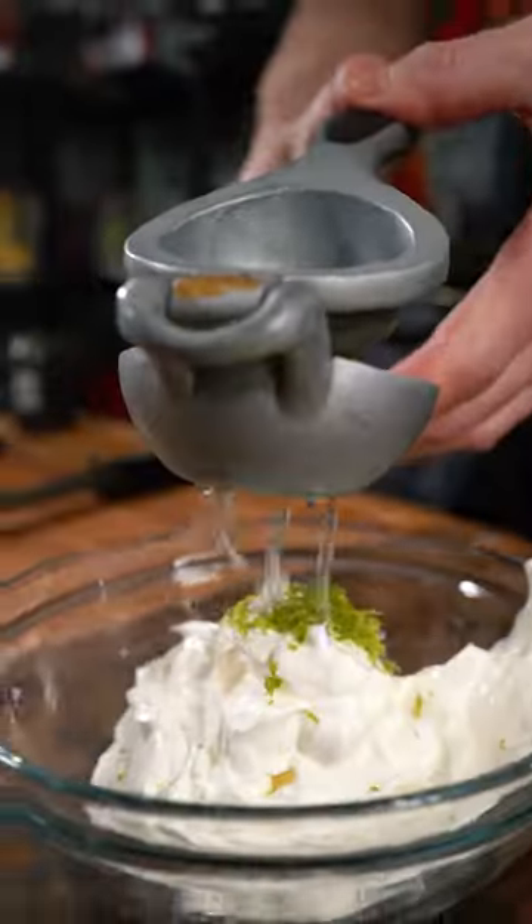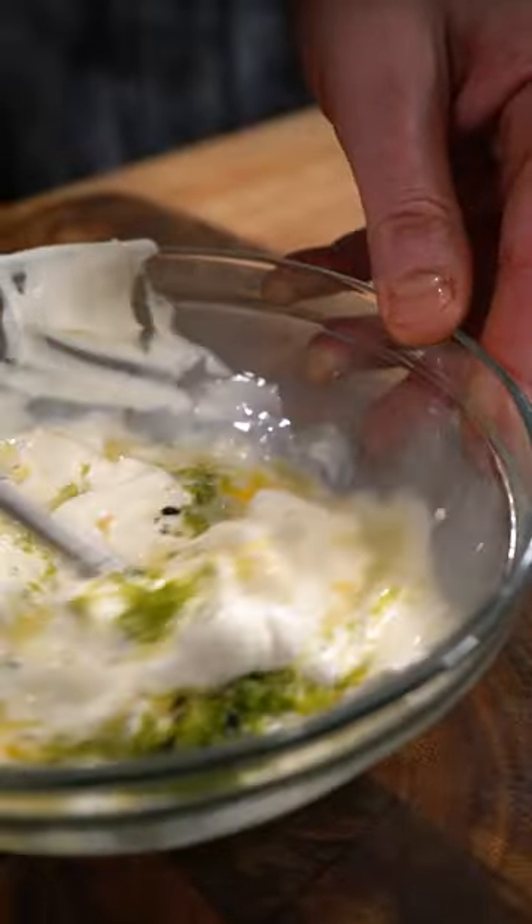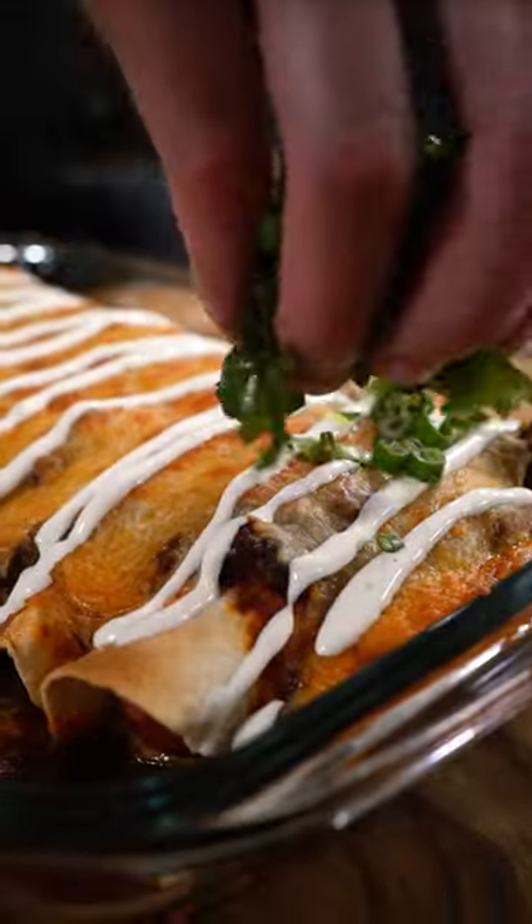Then combine some sour cream with lime zest and juice, olive oil, salt and pepper. Hit the enchiladas with it and then garnish with green onions and cilantro.